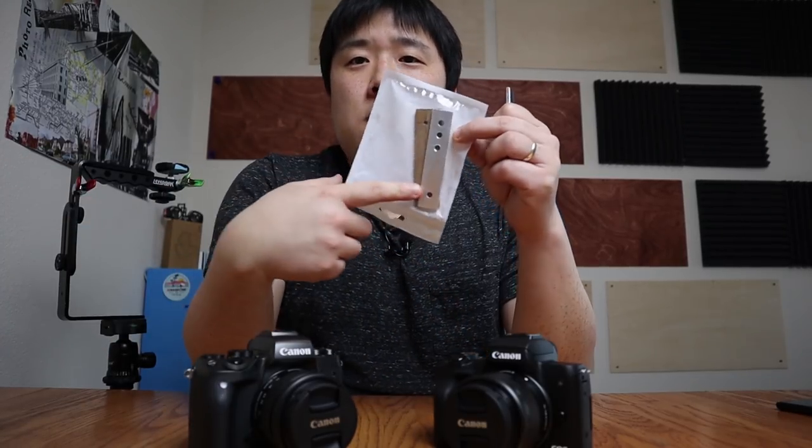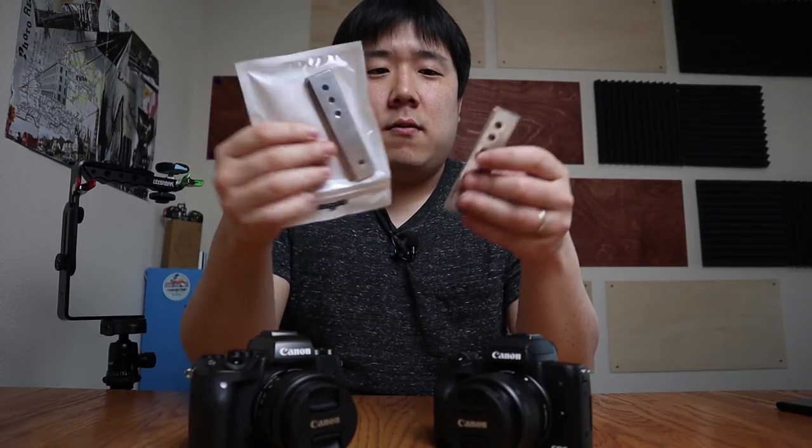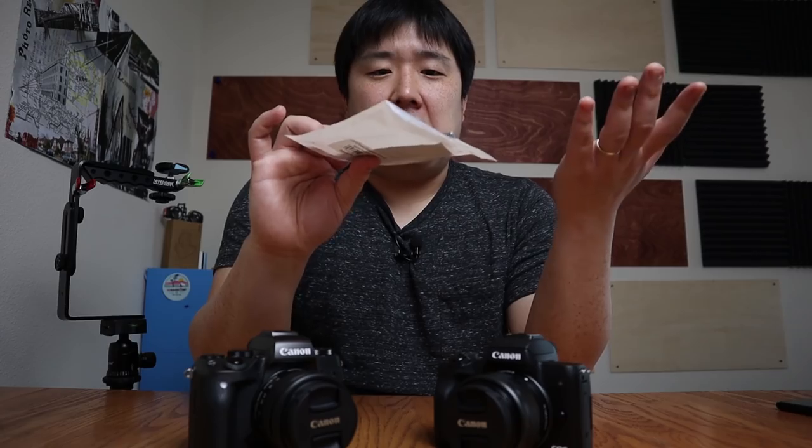I'll probably list all my M5 accessories on eBay as well, but I'm not sure what to do with the custom rigs I made. I have a couple of extras — one in steel and one in aluminum — so let me know in the comments if any of you might be interested in something like that. If you found this gear comparison and reasoning useful, please like the video, subscribe to the channel, and leave a comment if you have any questions. I'll see you next time — bye!